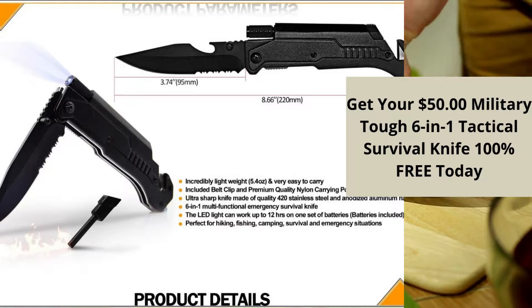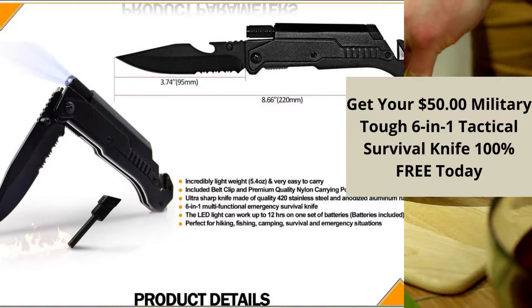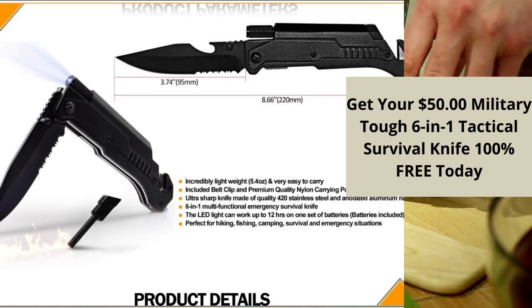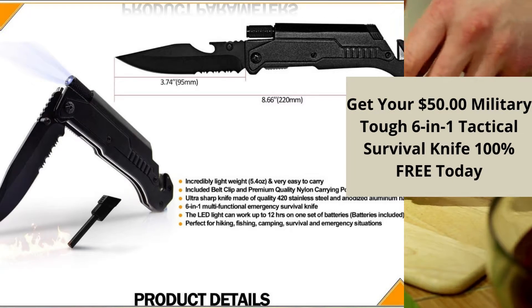Razor sharp edge and serrated edge with a drop point design tip that will never snap, so you can stab, cut, slice, or carve through just about anything such as rubber, hard plastic, soft metals, cured leather, and especially for self-defense or everyday use for the outdoorsman.